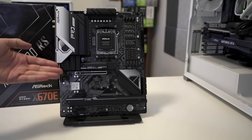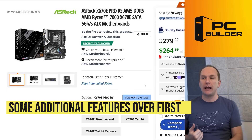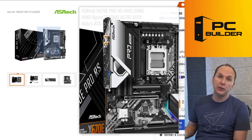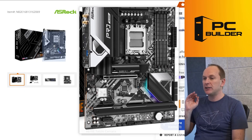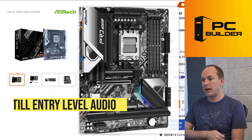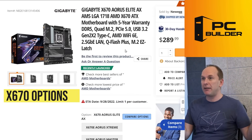The ASRock X670E Pro RS, which you saw on the desk, is a board I'd probably lean towards. It has one additional M.2 slot, honestly looks nicer, has Wi-Fi on it and even Bluetooth. For about $20 more, this is definitely the direction I would go if you don't need super-nice audio and you're going to use digital audio instead. There are some other boards I want to mention — these are X670 non-E, just FYI.